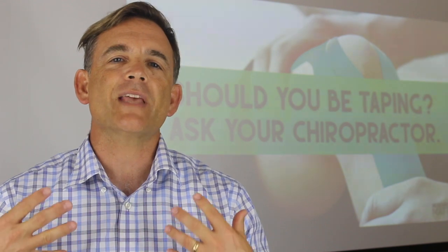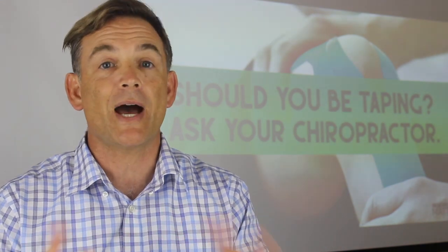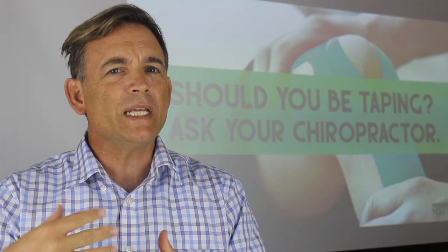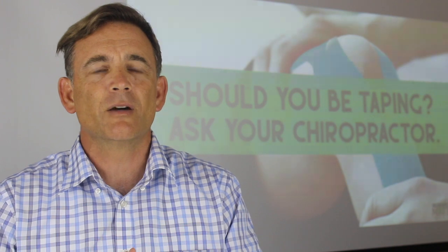Man, these athletes are superb. But one thing that I did notice is I thought the athletes were all joined together by this colourful tape. And I went into researching what this tape does because why are so many of these guys wearing it.